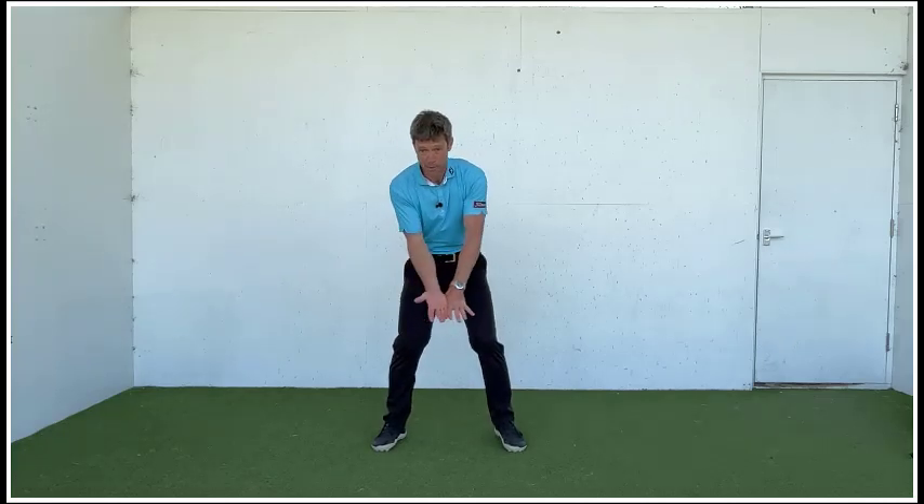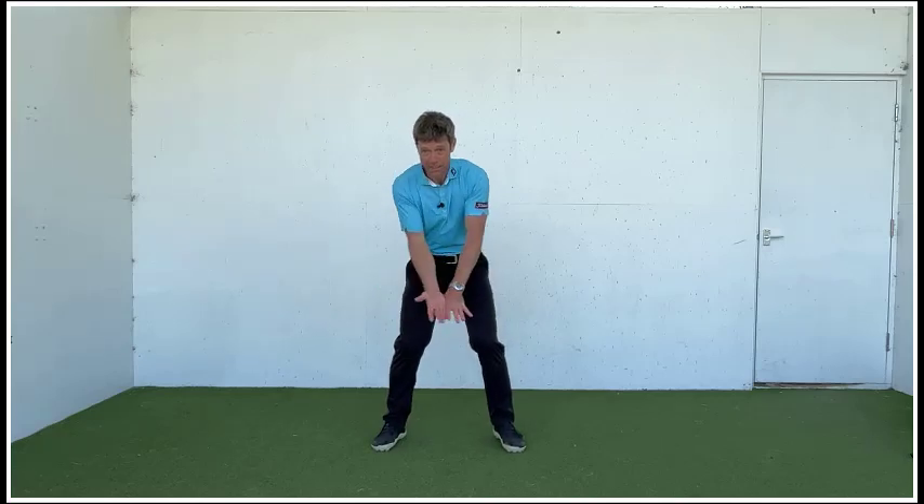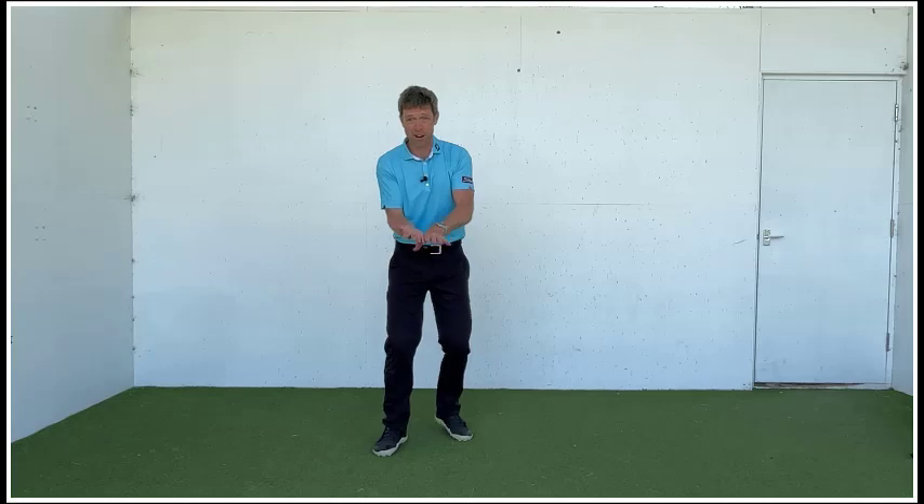And as we start to move into the backswing, just start to make very small, almost incremental increases in how we move through the backswing. So actively really applying pressure, really squeezing — almost that little conflict of lead hand versus trail hand.